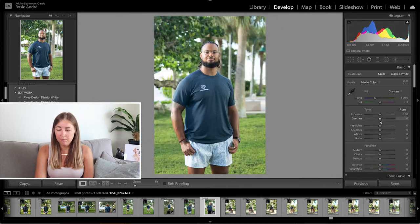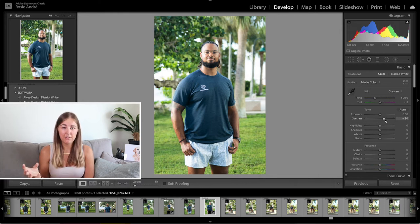The first thing I'm going to do is pull up the contrast to plus 30. I don't always do this — I sometimes go to 20 — but I feel like if you go to 30 it pushes it a little bit more, makes it a little bit more masculine. It's quite good for men's photographs. So the contrast I pulled up to 30.